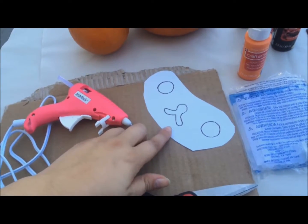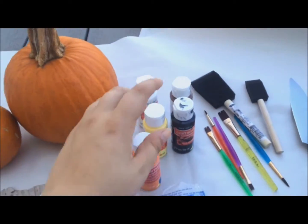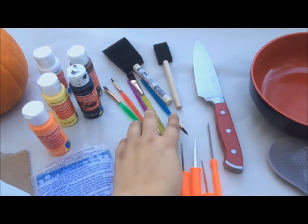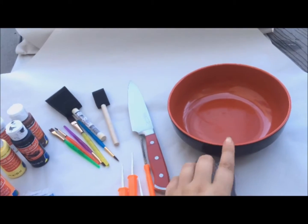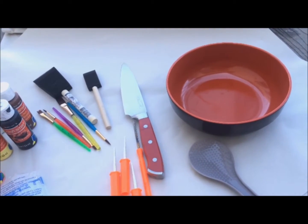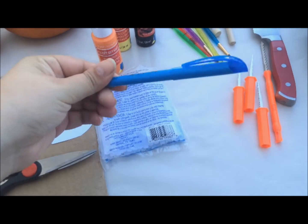You'll also need a face template for Rilakkuma, scissors, cardboard, orange, black, yellow, brown, and white paint, a variety of paintbrushes, carving knives, and I'm using a bowl and a spoon for the seeds — because I'll have another video on how to make something really yummy with the pumpkin seeds — and you'll also need something to mark with.